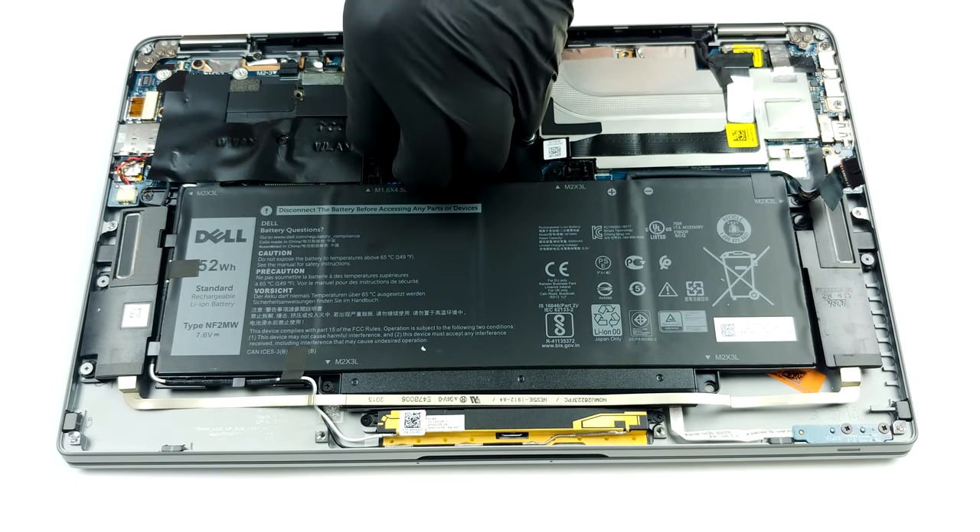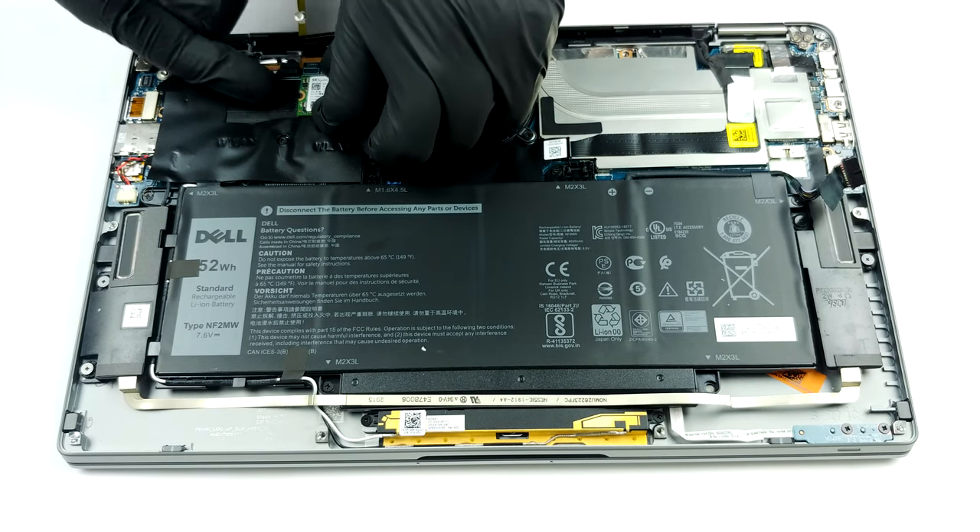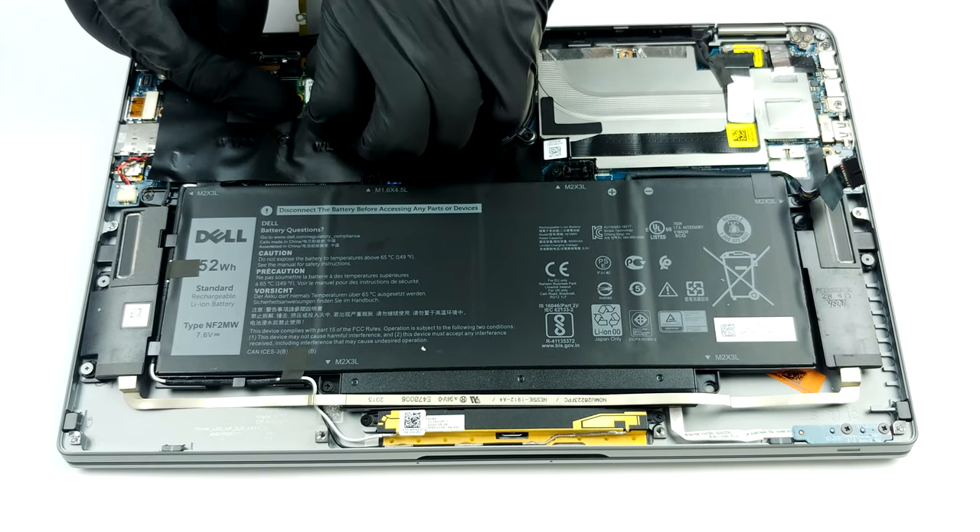Here, Dell provides two options — 8GB or 16GB of LPDDR3 memory, working at merely 2133 MHz.